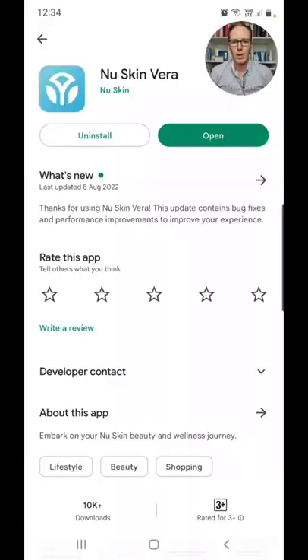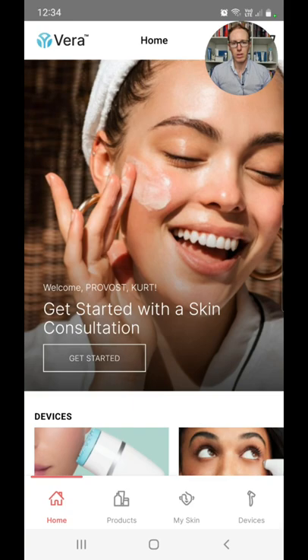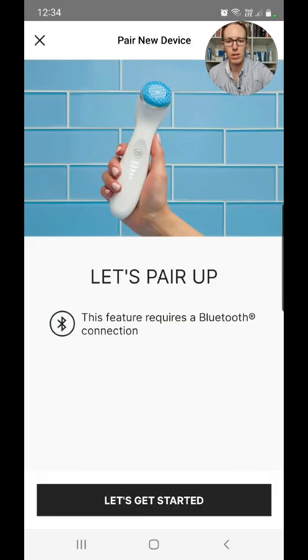Once it is fully charged, you want to pair it with the app, so the first thing to do is download the Vera app. Here we are at the Nu Skin Vera app — you need to install this if you haven't already, then click open. Here's what the home page looks like once you've logged in. You will need your account details to log in. It's a fantastic app — go exploring at another time — but right now what we want is 'Devices' in the bottom right-hand corner. Click there so we can pair our new LumiSpa IO.